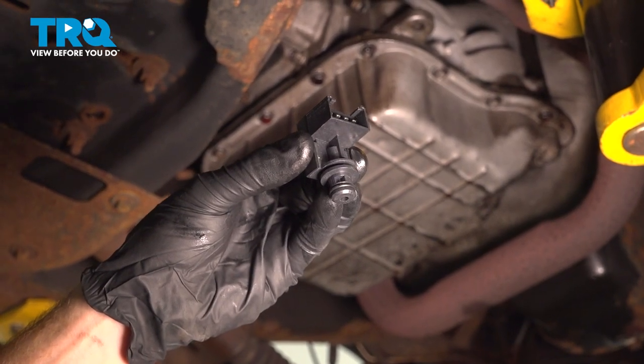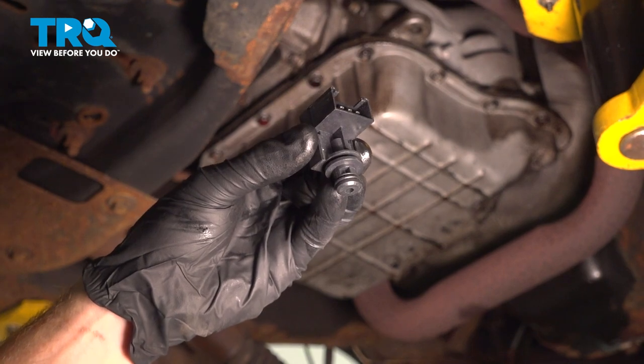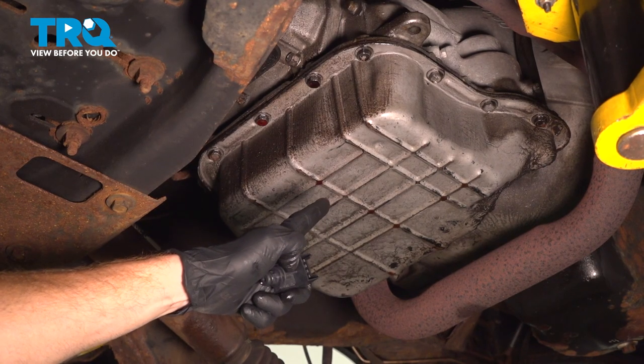In this video, we will show you how to replace your automatic transmission governor pressure sensor transducer on this Dodge Ram. This will be mounted behind your transmission pan. Let's get into it.